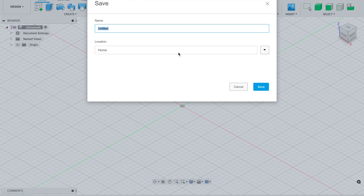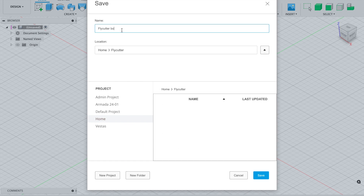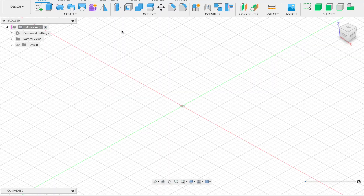The first thing I want to do is save this file, so Control+S brings up the save function. I'm going to name this 'fly cutter'. I'll create a new folder called 'fly cutter' and save the body in there. With that saved, we can start our sketch — I'm going to turn on the origins and do a sketch on the XY plane.